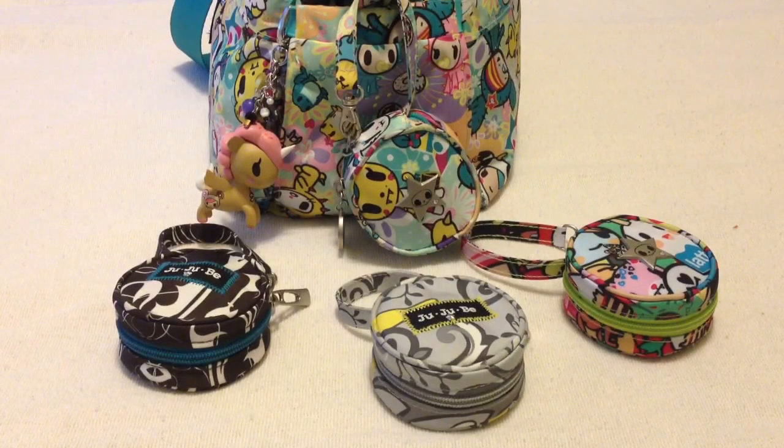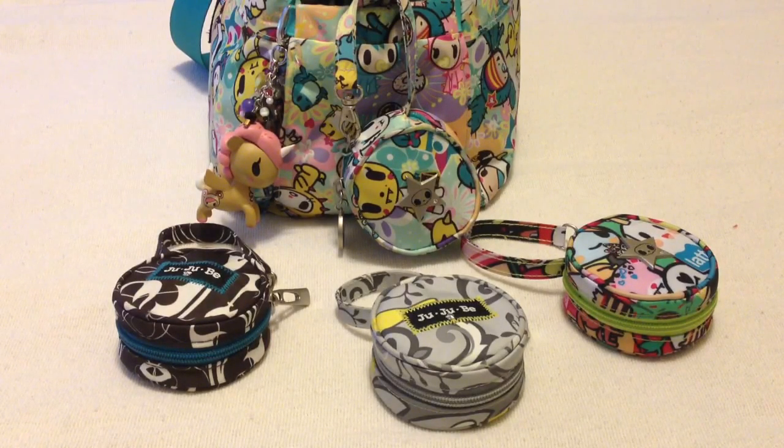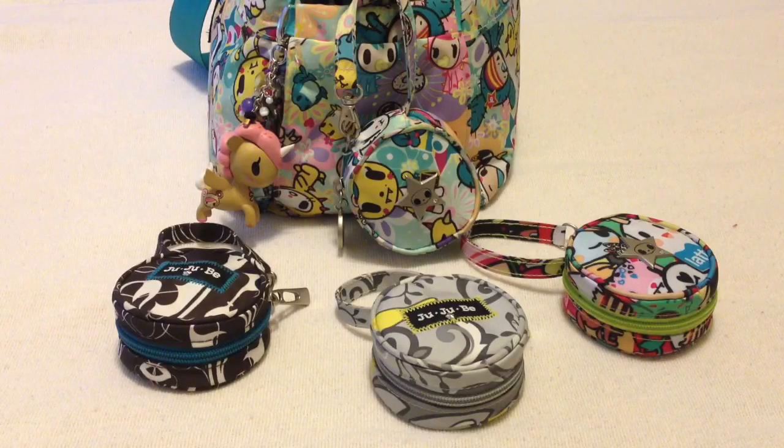Hi everybody, it's ATXMom. Today I'm going to talk to you about my favorite products that Jujubee makes, and that is Passipods. I think they are the unsung hero of Jujubee products because they're so diverse in the way that you can use them. So I'm breaking up this video into two parts. This first part is ways that you can use your Passipod inside your diaper bag.